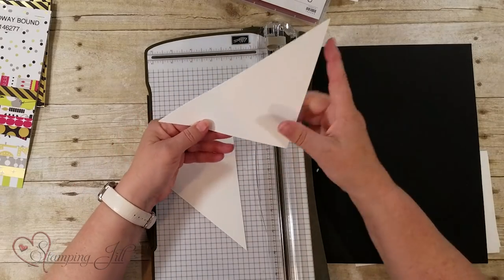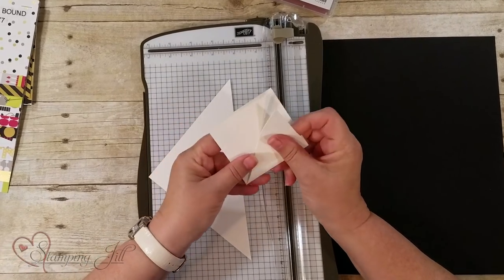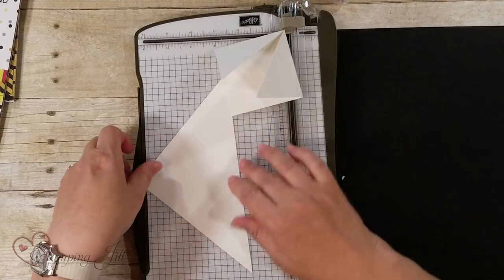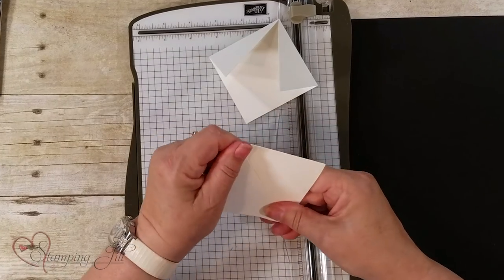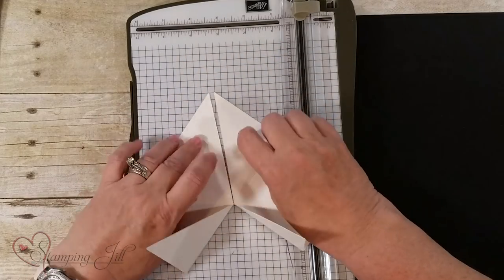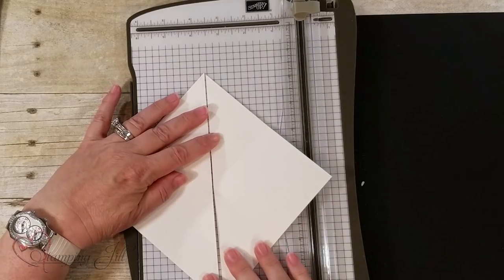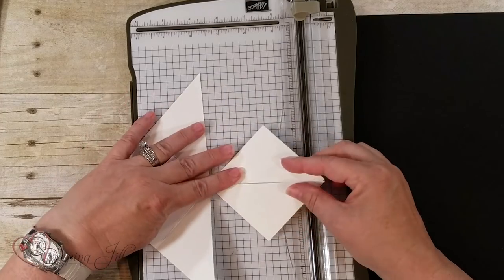I have the score lines right here. I'm going to fold these in like so. There's one card and then here's the other card. You've got two diagonal cards which you can decorate and open up. Remember you score them like this and then the score lines will also be the fold lines — so you've got two cards.